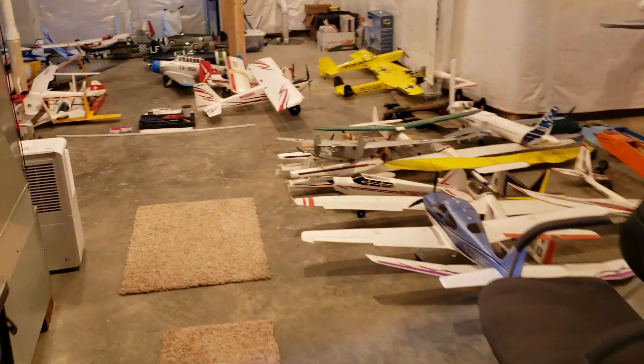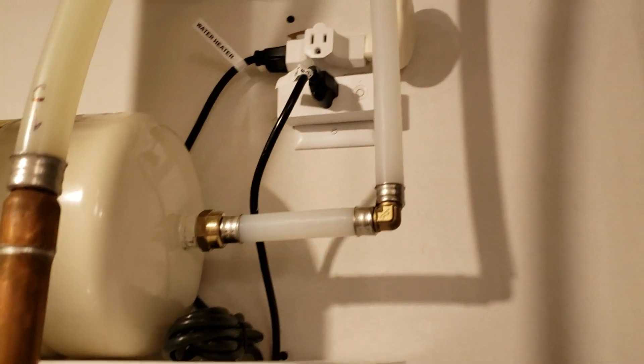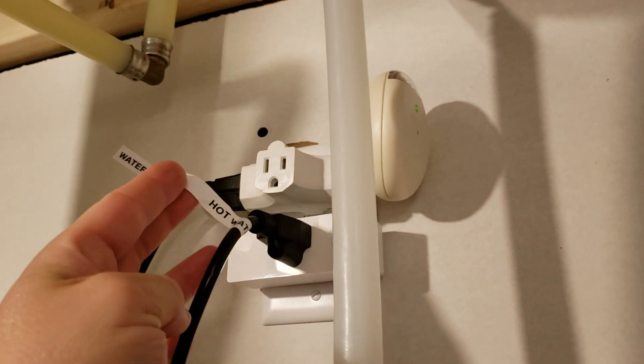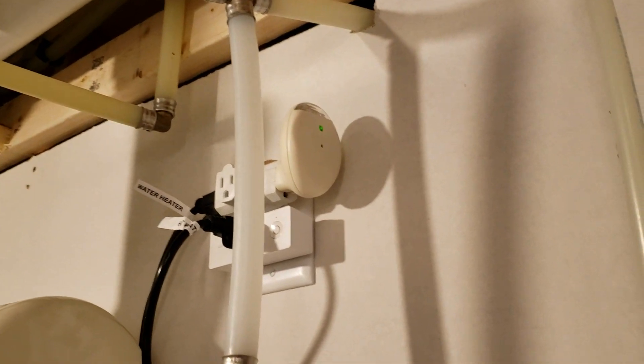We're in the basement, and the Wemo is supposed to just be going off here in just a second. So this is the Wemo. We have our hot water recirculation pump, and then our water heater is plugged up and above, and this is just an alarm, so if the power goes out, it'll beep, which is nice to know.